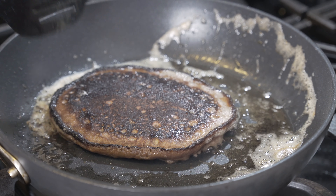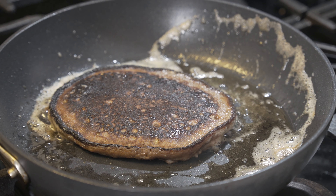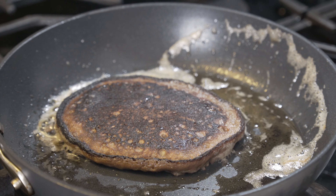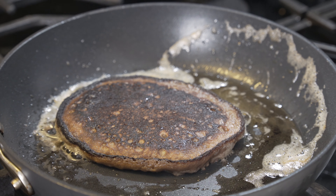This was my first time making this recipe, so my pancakes came out a little burnt. Next time, don't use as much butter as I did and make sure your flame is low.